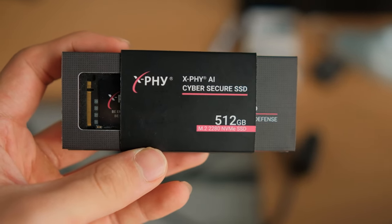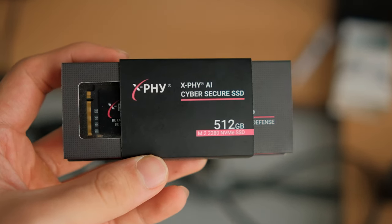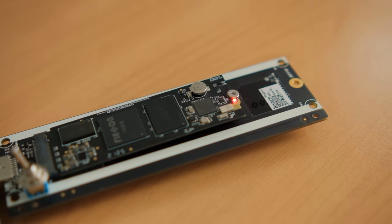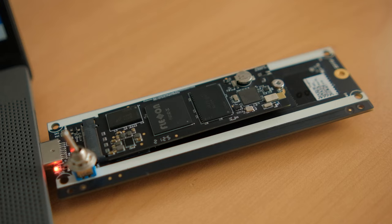This SSD has built-in cybersecurity features built straight into the hardware with dedicated sensors, controllers, and chips just to make your data more secure. It's designed to add another layer of security to your whole stack of cybersecurity — from your two-factor authentication to your antivirus — and basically make you feel safer when your data is in your PC.